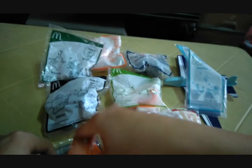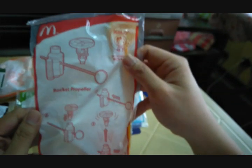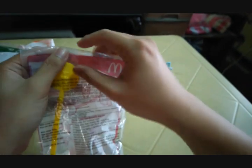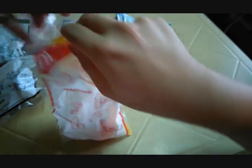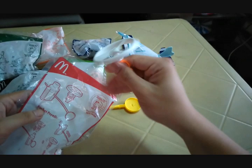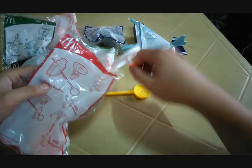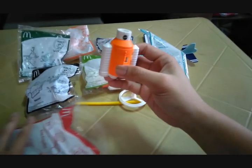Putting the re-entry capsule aside, next up we have the rocket propeller — a helicopter toy launch tool. Let me open it up slowly. We got three pieces: the ripcord, the helicopter part, and the launching mechanism.